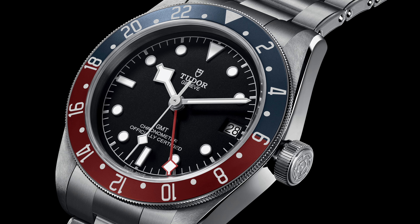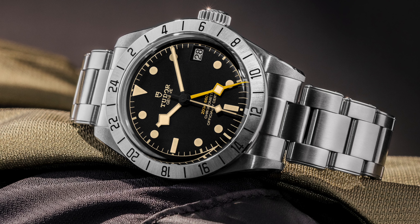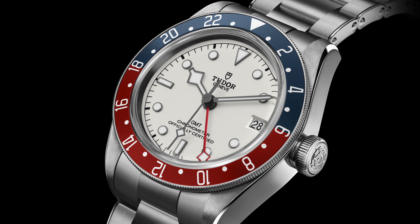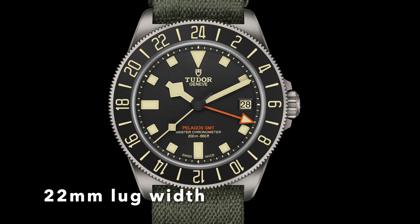If we know anything from Tudor's older GMT watches, they were a lot thicker. Particularly what comes to mind is the Black Bay Pro or even the Black Bay 41 GMT at well over 14 millimeters thick. At 12.7, this is quite impressive. The lug-to-lug on this watch is about 52 millimeters with a lug width of 22 — all standard FXD dimensions that we've seen for the past three years.